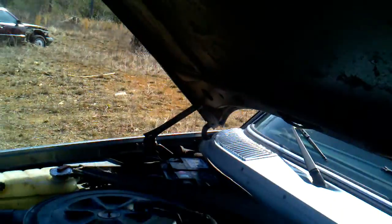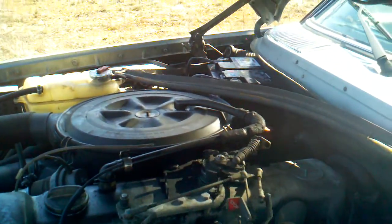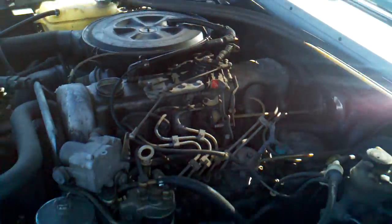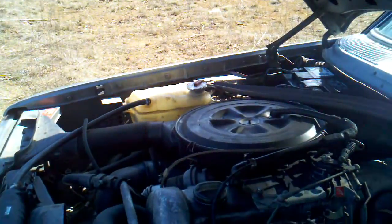The car is smoking a little bit, but like I say it has not been cranked in a long time. It's got really old fuel in it too — that's one reason why it's idling a little rough.